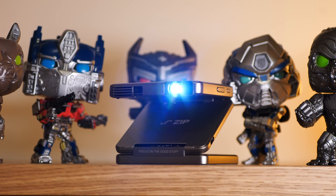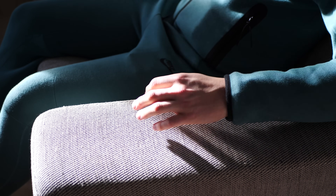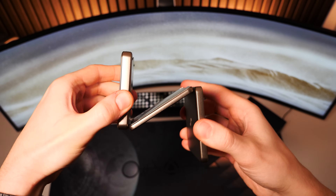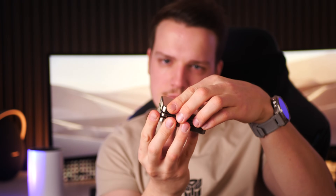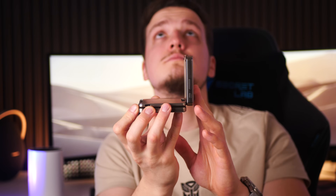Starting off, this projector surely has the wow factor because it is so compact that it can easily fit in your palm or pocket. When unfolded you can see its unique three-fold design which not only makes it stand out visually but also adds versatility. When placed on a table it helps you adjust the angle of projection, and the projection area can go up as far as straight up 90 degrees onto the ceiling. There is even more to this foldable design when paired with a magnetic accessory, but we will get to that in a minute.